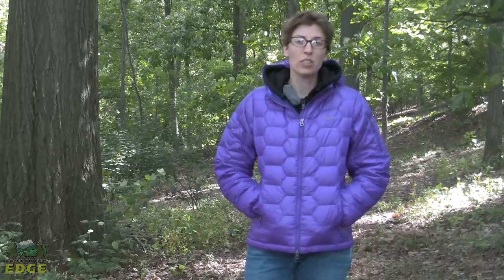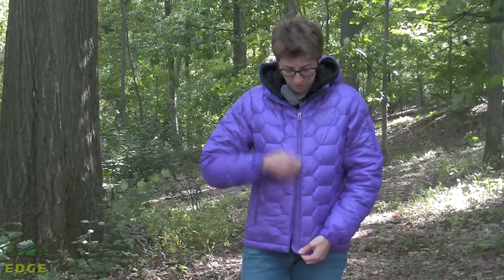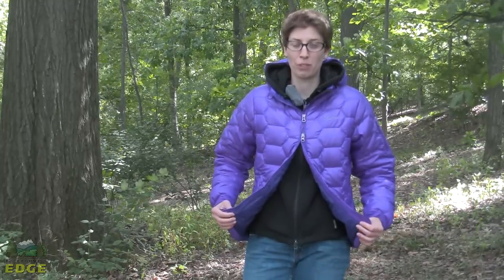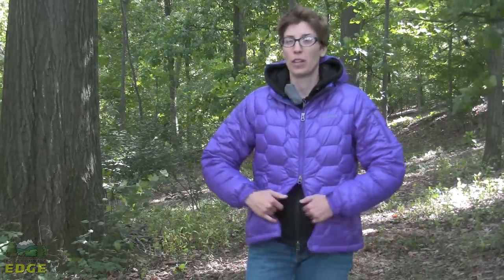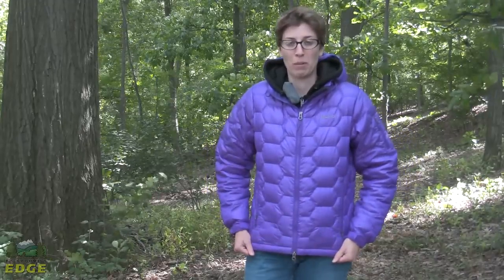Aside from the down insulation and the great compressibility you get out of this jacket, it is fully featured. We've got a full front zipper — it is a two-way zipper. For folks looking for a belay jacket or something to throw in their pack when climbing and needing quick access to a harness, this jacket does offer that two-way. It could also work for someone who's backpacking if you like tucking your hip out underneath the jacket for a little breathability in cold winter backpacking weather.